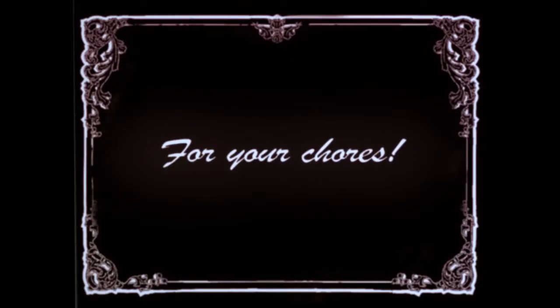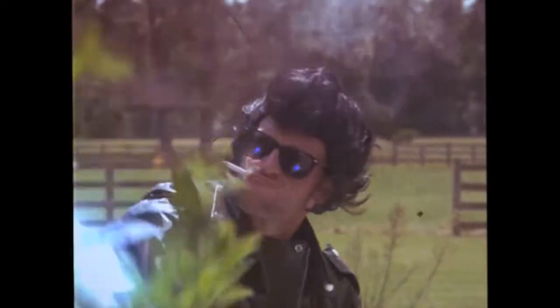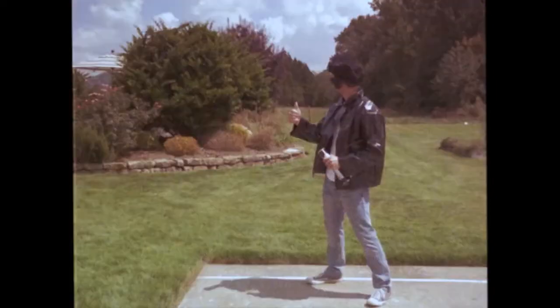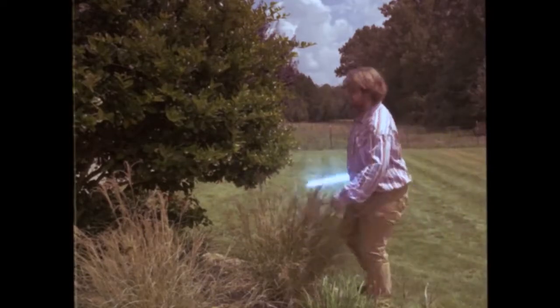Step one: for your chores. Lightsabers are great tools to use in the yard to get your chores done in record time. Good job, Gary! Now for you, Larry — show us how it's done.